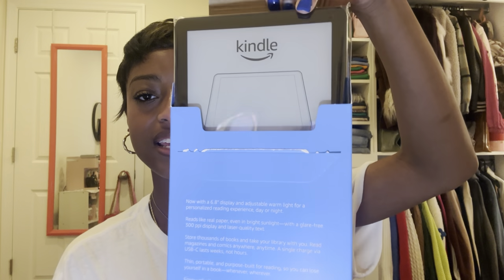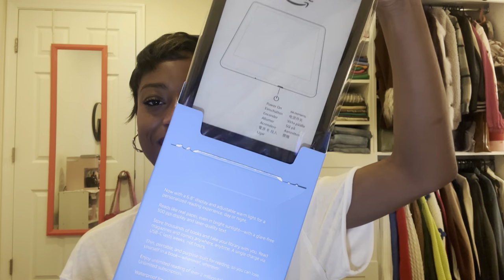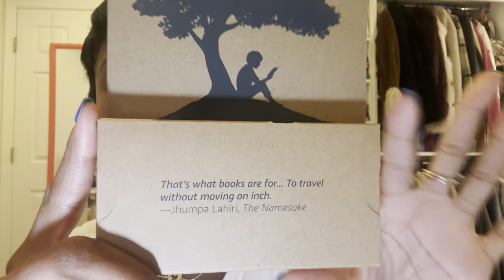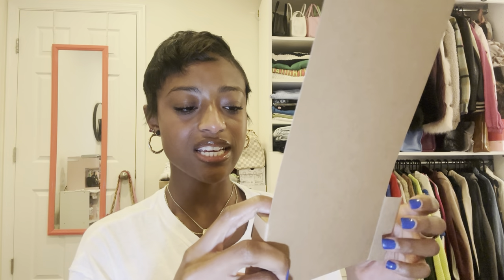It says it reads like paper even in bright light, which would be perfect if you like to read outside in the sun. I'm pulling it out of the box now — oh my gosh, it is literally so lightweight. On the back tab inside the box it says 'That's what books are for — to travel without moving an inch' by Jhumpa Lahiri from The Namesake. Such a good quote — reading literally transforms you, and with the Kindle you can bring it anywhere.